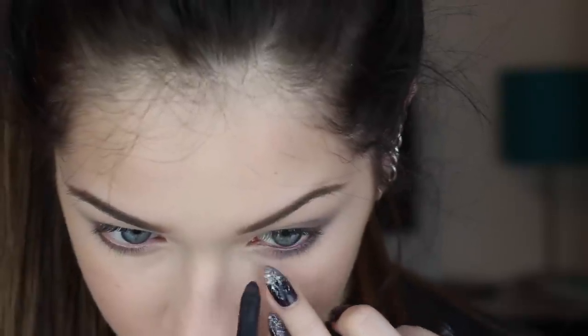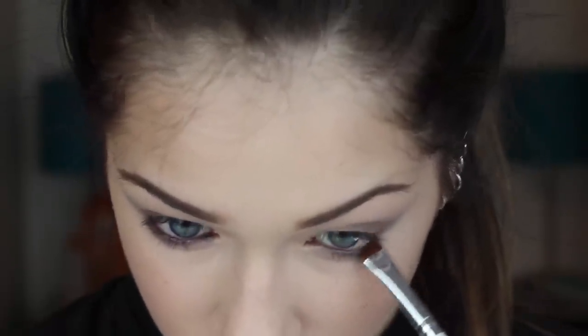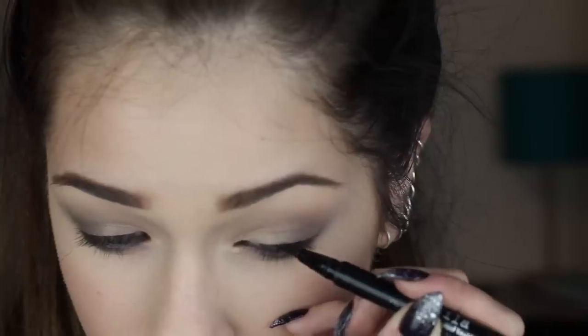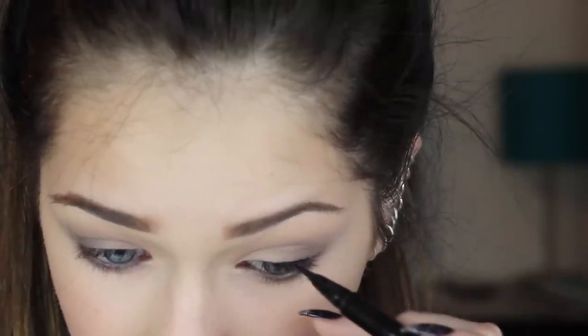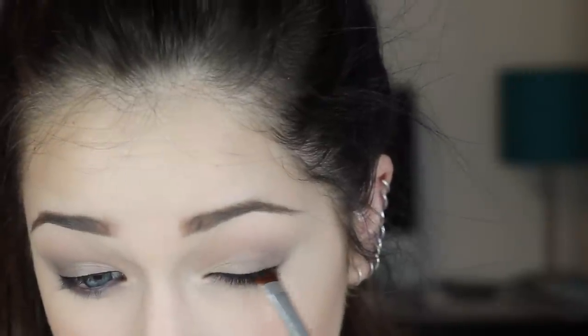For liner I'm going to rim my waterline with the NARS Larger Than Life Eyeliner in Via Veneto, and then taking a small stiff smudge brush I'm going to smudge this onto my lower lash line. I'm then going to line my upper lash line with the Stila Stay All Day, and I'm not winging this out because in the picture she doesn't wing her eyeliner out — it's just her lashes that are very big and elongated, but if you want to wing it out you can. I'm then taking some black eyeshadow and that same brush and just smudging out the outer third of the upper lash line.